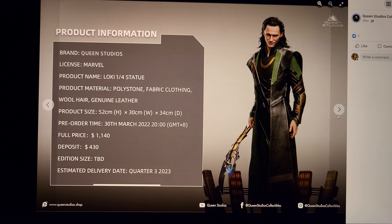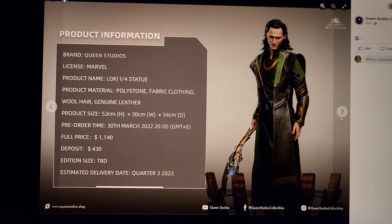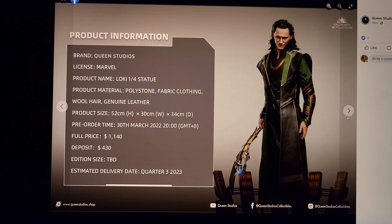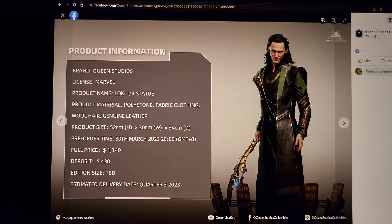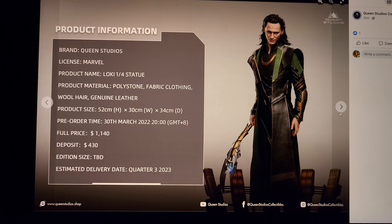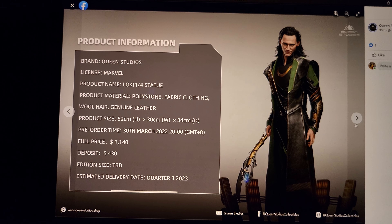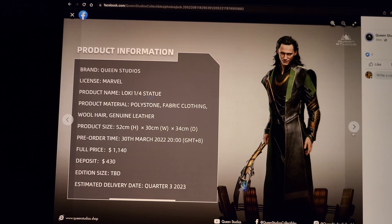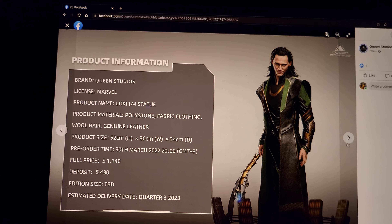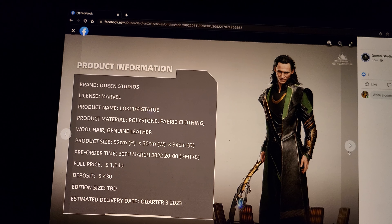Definitely not a cheap one-fourth. It's nearly as expensive as their Thanos, which included two portraits, a much bigger base, and a bigger character — Thanos is much bigger than Loki. So I do think this is overpriced. Comparing to their Thanos, which has a much bigger, better base — Thanos is a little more complicated as a character, doesn't have the rooted hair, but his portrait seems just about as detailed. And he's all polystone, where this is mixed media — and mixed media actually costs more.